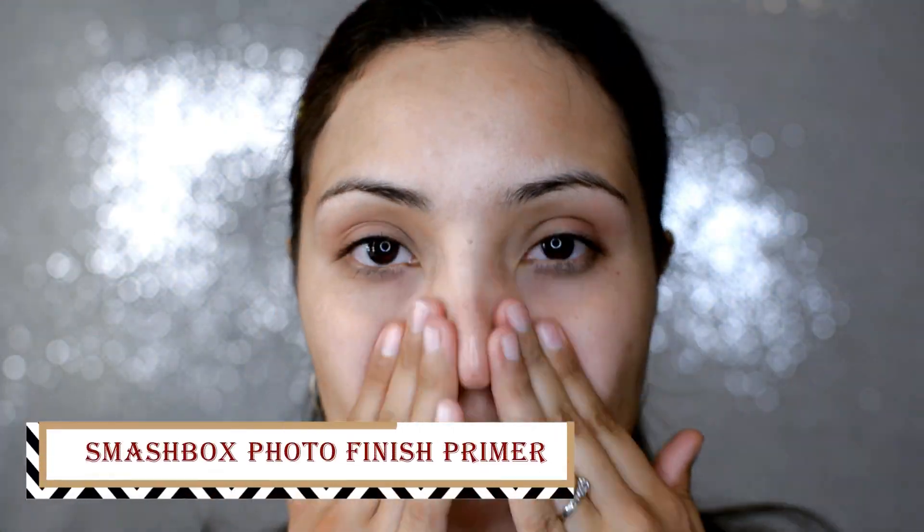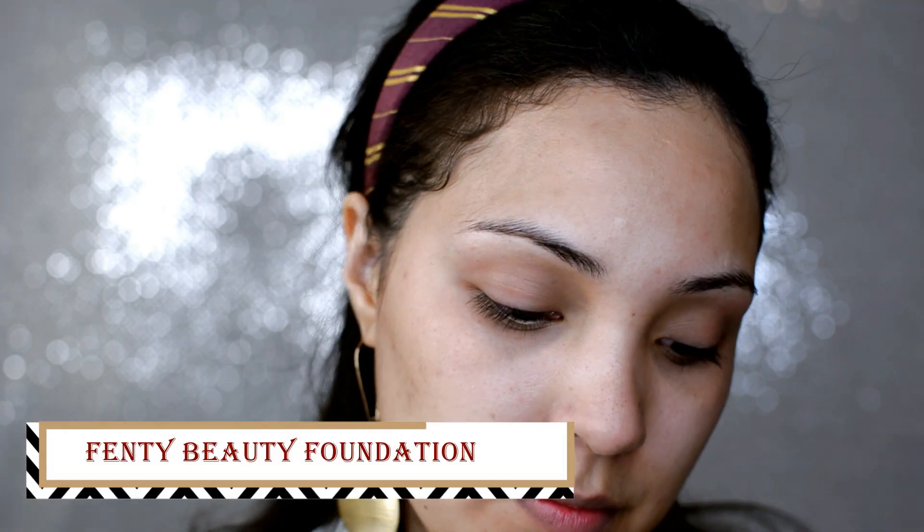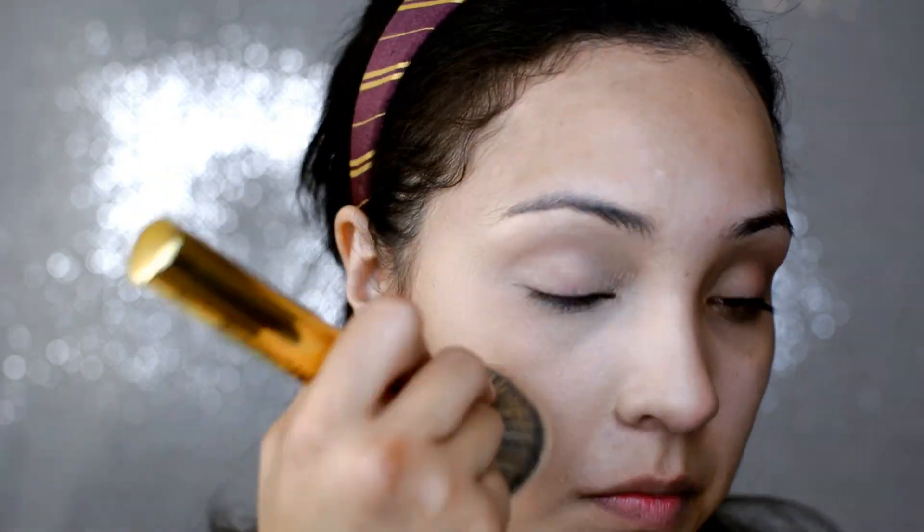All right guys, so as you can see, we're just going in with the Smashbox Photo Finish Primer, just to prime the face. And then you can go in with any foundation you want, but right now my favorite is the Fenty Beauty Foundation, so I'm going to go in with that with a flat top kabuki brush.